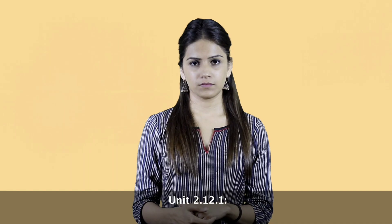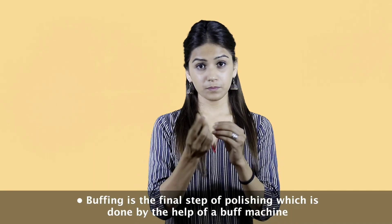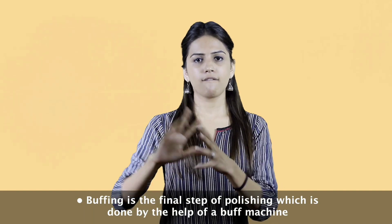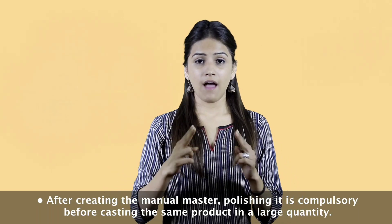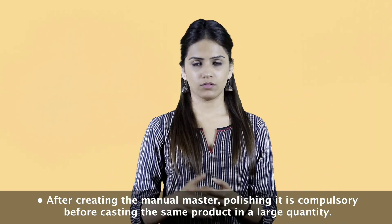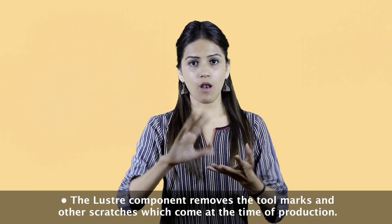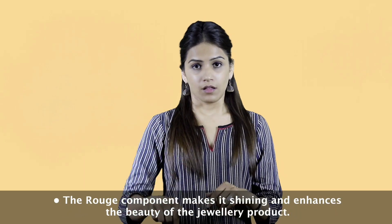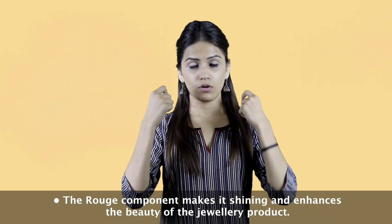Unit 2.12.1 Introduction to Final Polishing or Buffing. Buffing is the final step of polishing, done with the help of a buff machine. After creating the manual master, polishing it is compulsory before casting the same product in large quantity. The luster component removes tool marks and other scratches that come at the end of production. The rouge component makes the jewelry shining and enhances its beauty.